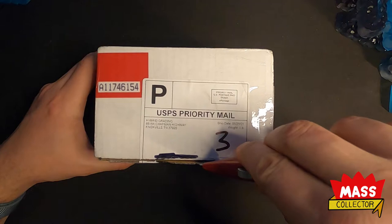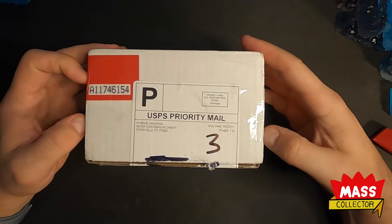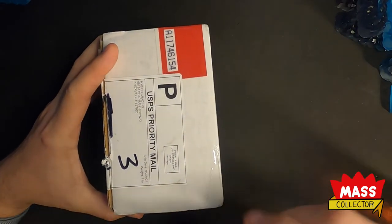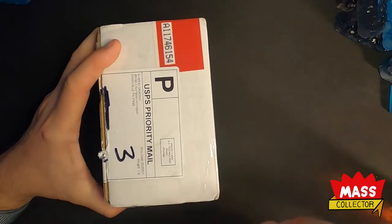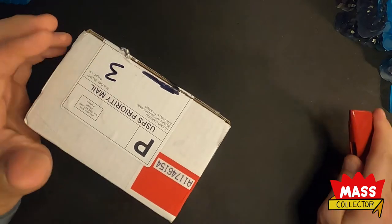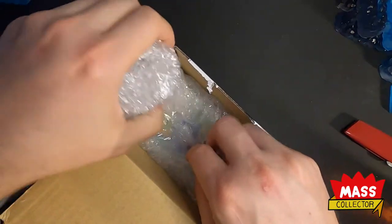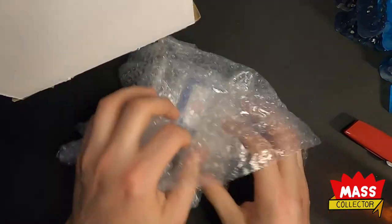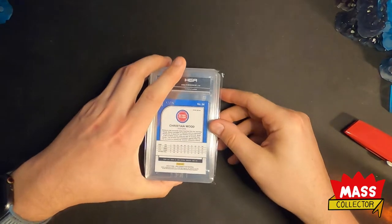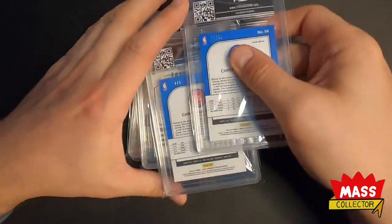Five cards. This was a 60-day submission — they received it back in March, so it's right about where it should be at. I've got some really cool cards in this one. Got a couple Christian Woods, LeBron, Giannis.